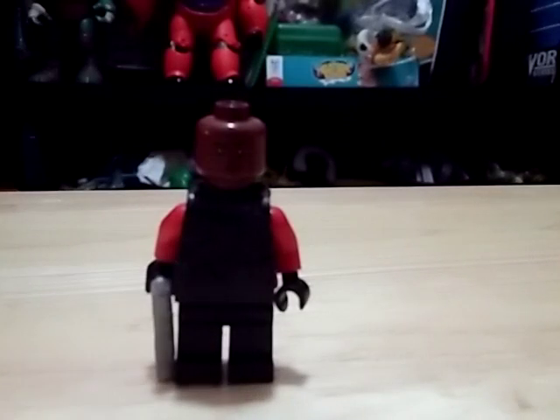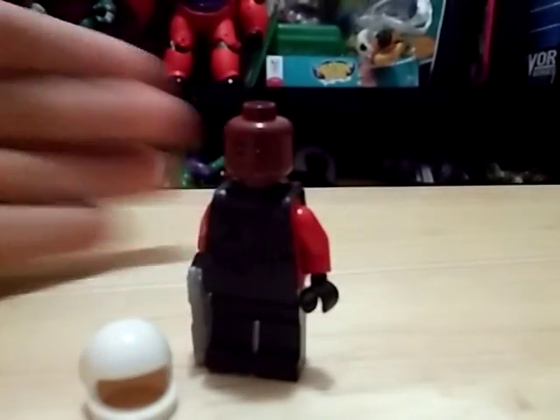So what you would need is a couple of things. This is how the Deadshot Lego looks now, and this is his helmet. So I'm gonna show you how to make it.